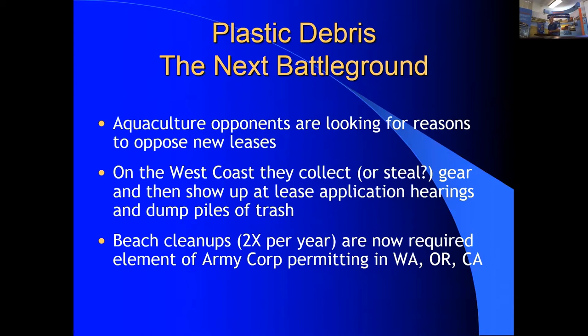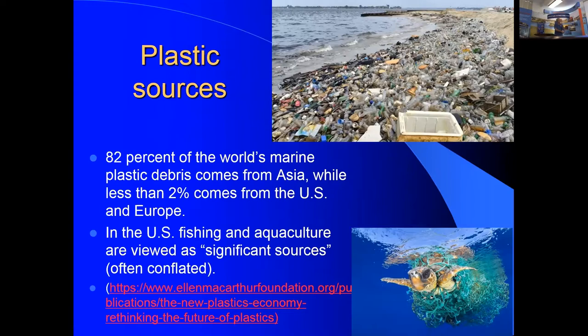Plastic debris from aquaculture is now being conflated with fishing gear debris — entangling whales, turtles, and charismatic megafauna, or washing up on beaches. It's a black eye on the industry. On the West Coast in Washington State, there is actual discussion of banning the use of plastics in the shellfish industry. Bob doesn't think the industry can operate without plastics, but says we need to do a better job of recovering them. Prevention is far cheaper than cleanup.